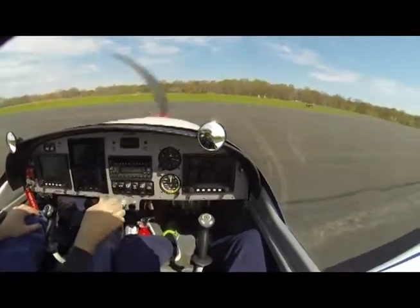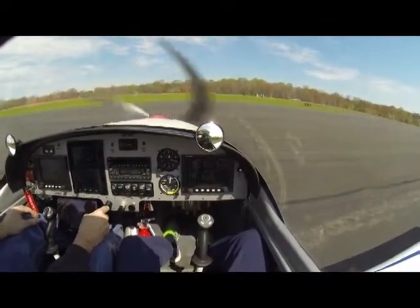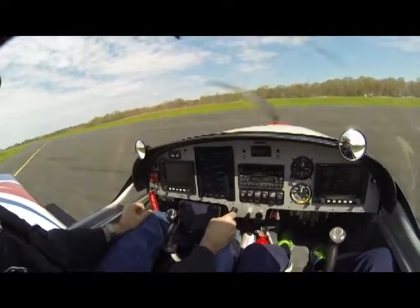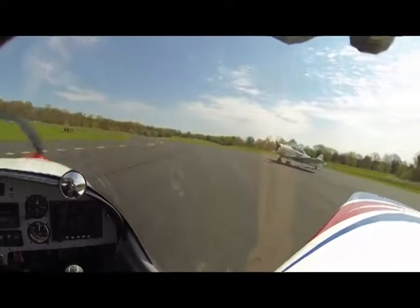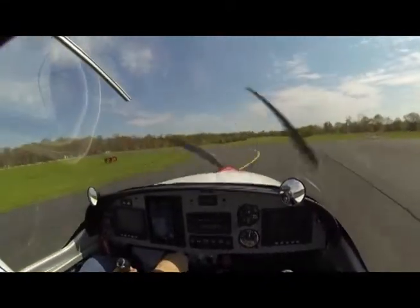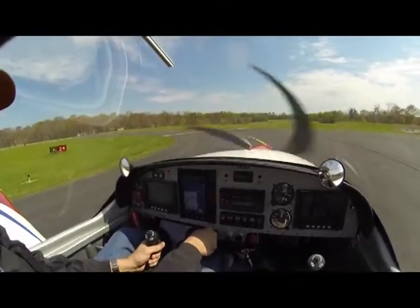The run-up — almost checking the run-up, about 4,000. When I switch between mags, I've got a key, you've got to switch it. You can see it's a prop drop of 2.5, it's already running 2.4, 2.4.